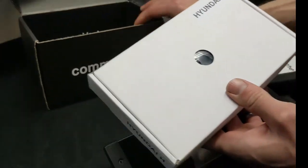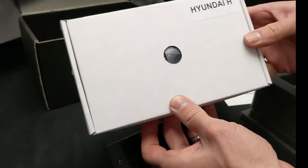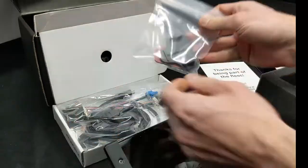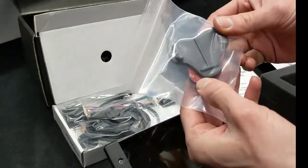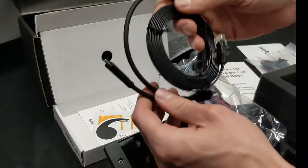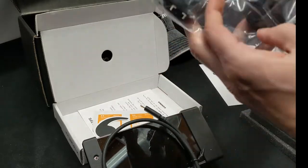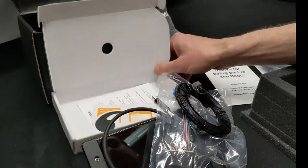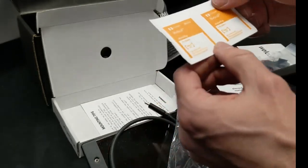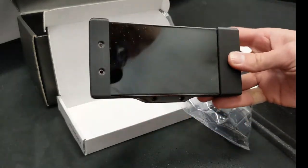In our case we have the harness. We're going to be doing the installation on a 2021 Hyundai Palisade. But that's it for the unboxing of the Comma 2.